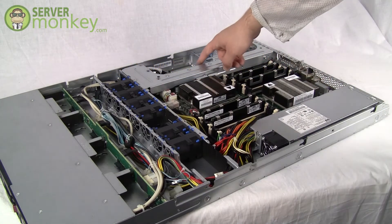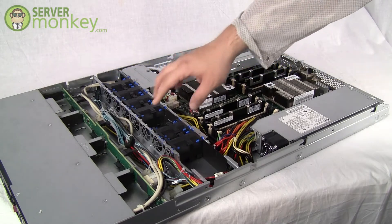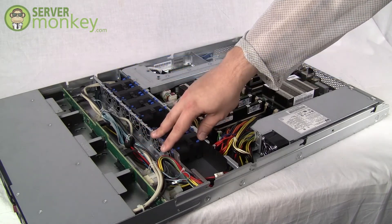At the rear of the chassis you'll see space for a smart array RAID controller, and the chassis also supports four hot swap 3.5 inch SAS or SATA hard drives for a total storage space of 12 terabytes.